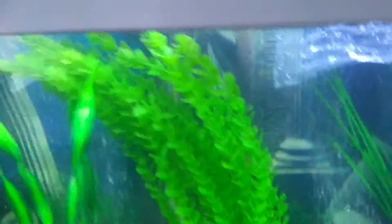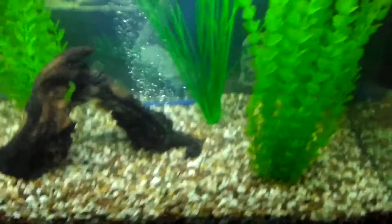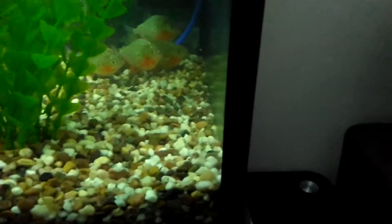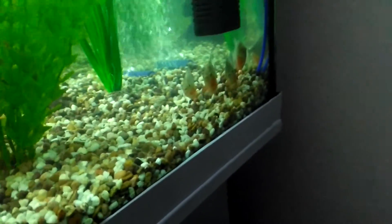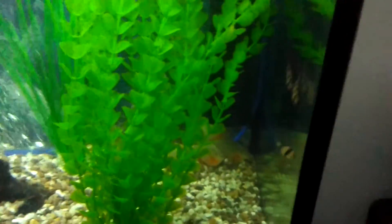As soon as I turned the lights off that was it — the neons were gone. I hope it works this time. The piranhas are just chilling in the corner there — quite big now, look at them. They're all chilling and the tiger barbs are just swimming around exploring their new home.